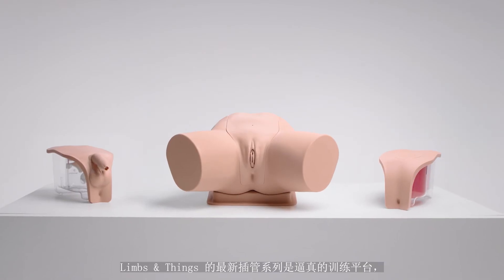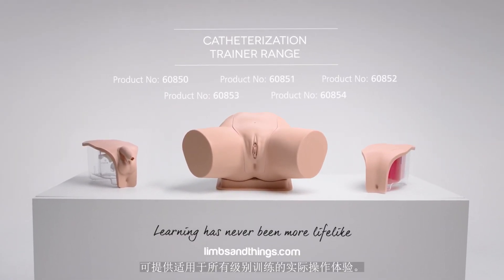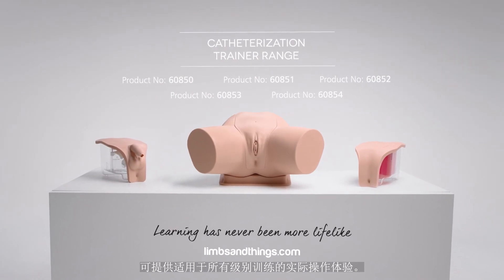The latest catheterization range from Limbs & Things is a cost-effective, closer-to-life training platform that provides hands-on experience for all levels of learning.